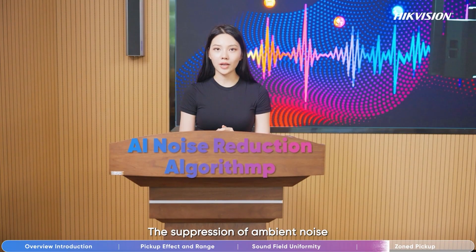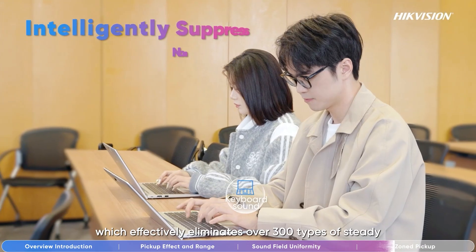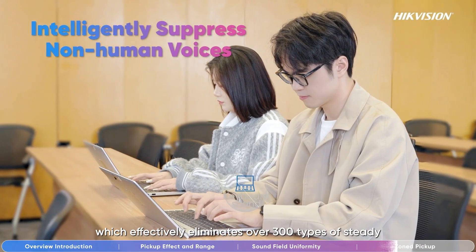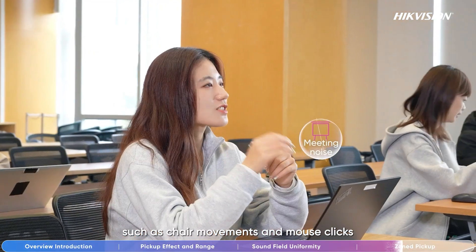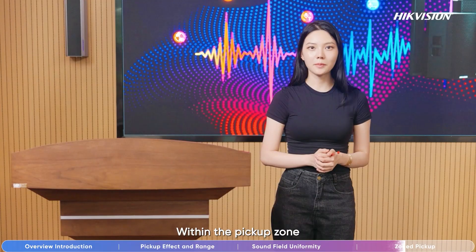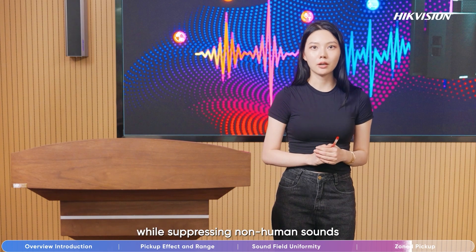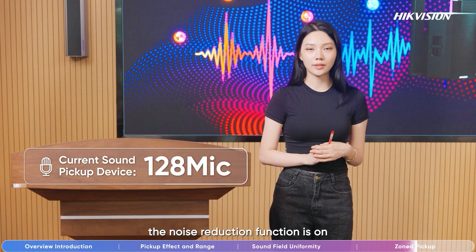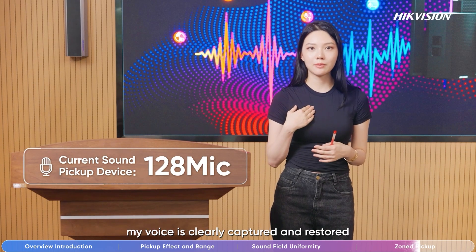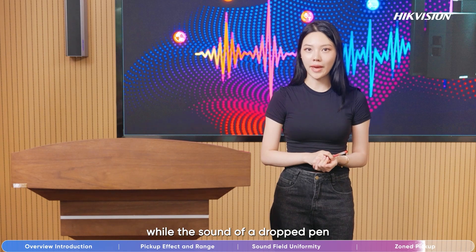The suppression of ambient noise is thanks to the AI noise reduction function, which effectively eliminates over 300 types of steady and non-steady noises, such as chair movements and mouse clicks. Within the pick-up zone, it automatically enhances human voice volume and restores tone while suppressing non-human sounds. Now, the noise reduction function is on. My voice is clearly captured and restored, while the sound of a dropped pan is neither picked up nor amplified.